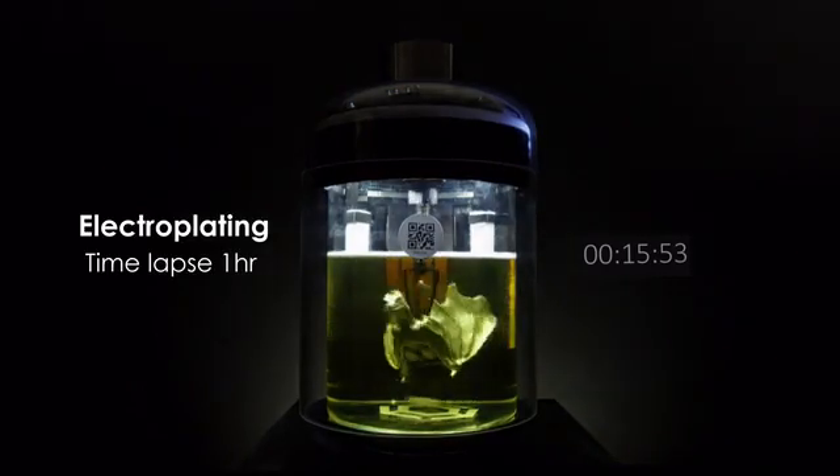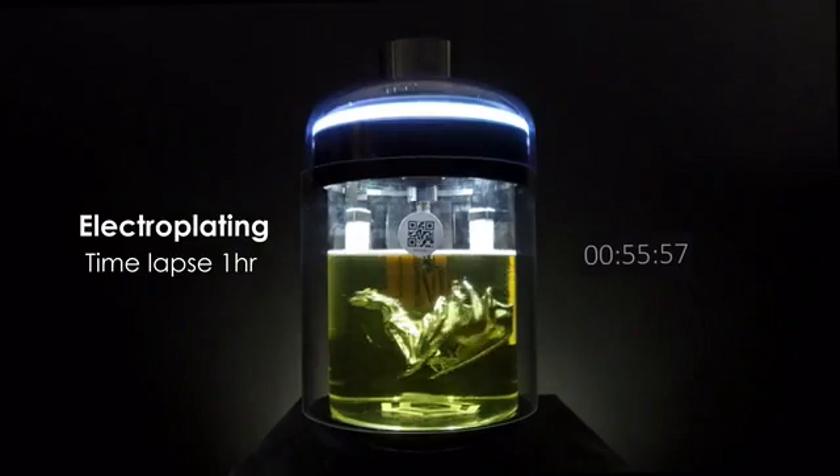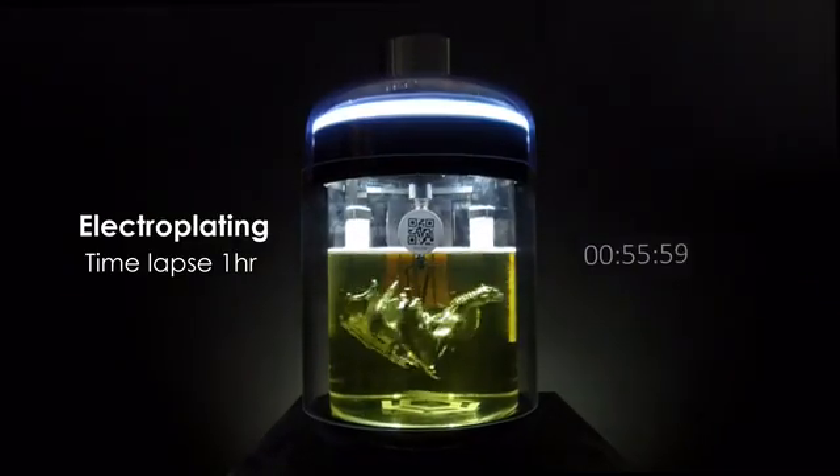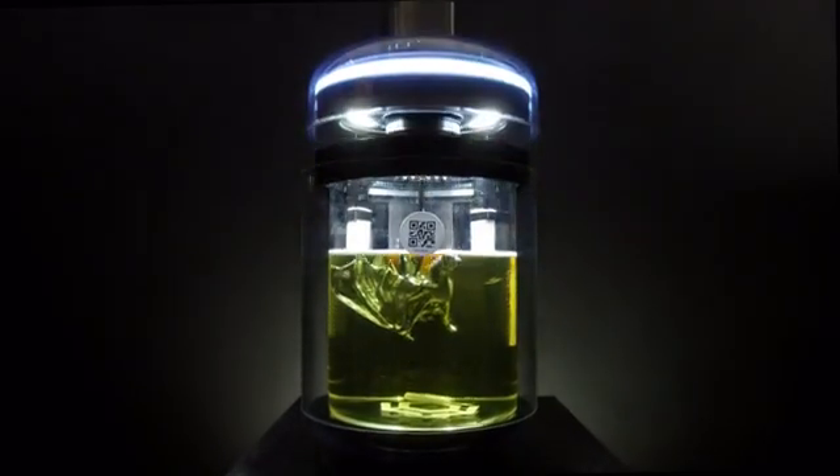The programmable agitation and ventilation apparatus will create a stable operating environment for optimizing performance. Meanwhile, the auto-dosing system can maintain the chemical concentrations over time.